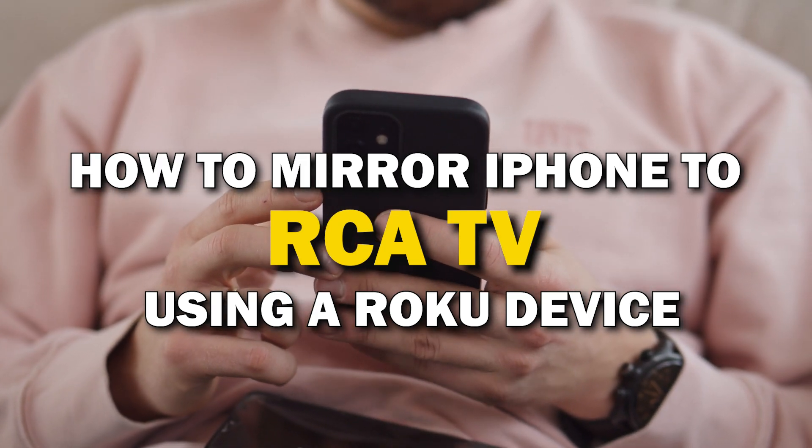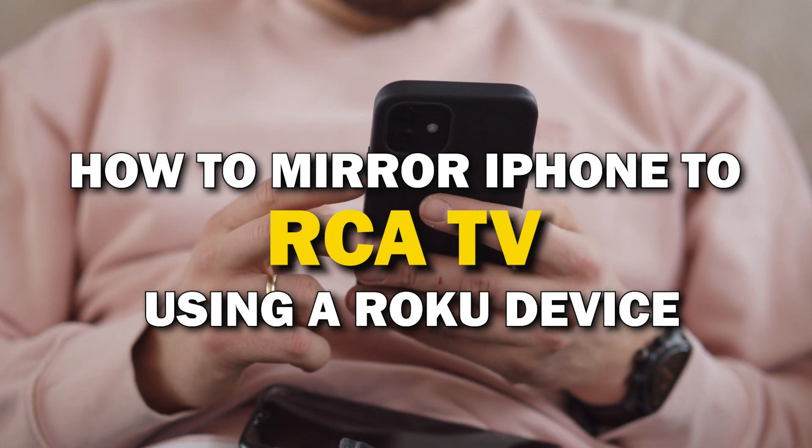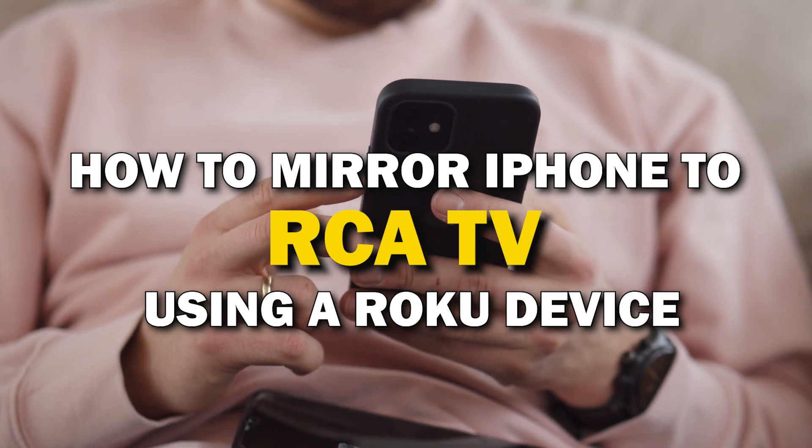In today's tech video, I'm going to show you how you can easily mirror your iPhone using a Roku device on your RCA Smart TV.